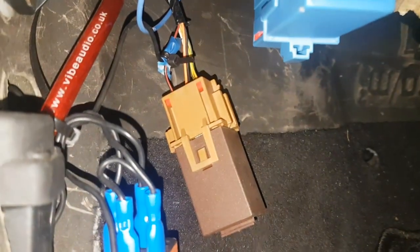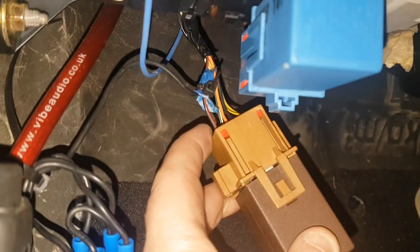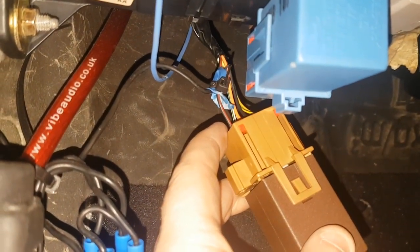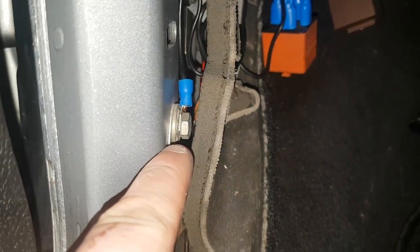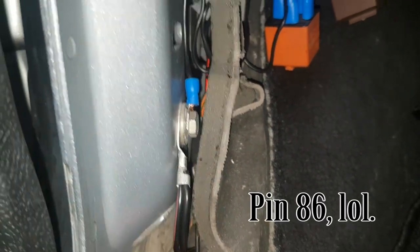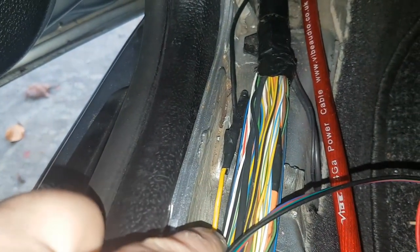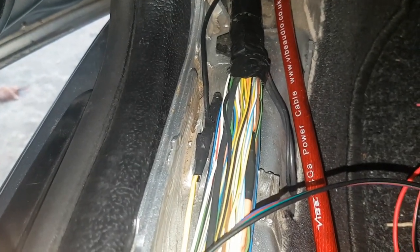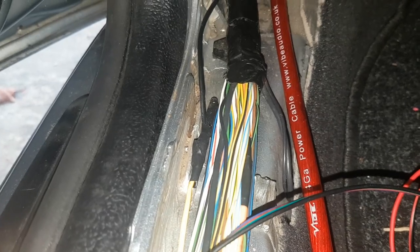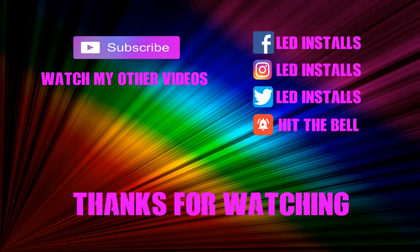Let me run over that again: on the back of the brown relay there's a black and red wire — tap into that from pin 87 on your new relay. Pins 85 and 30, the bridged ones, go to the grounding point — the 10mm bolt here. And pin 86 goes to the solid yellow wire down here. That's all you need to do to get your mirrors to fold in on double lock. Thanks for watching — hit the subscribe button, like, and share with your mates.